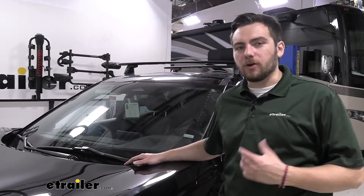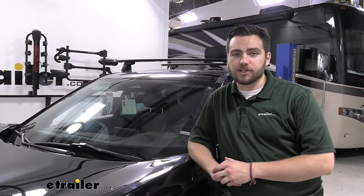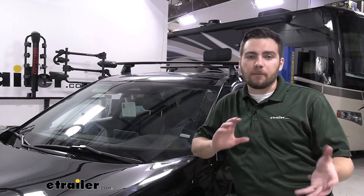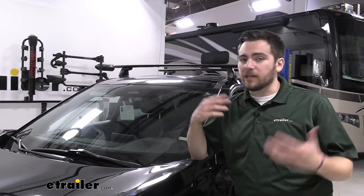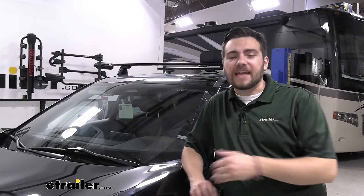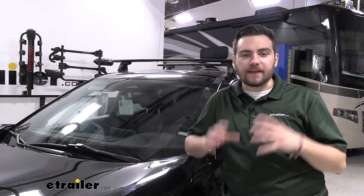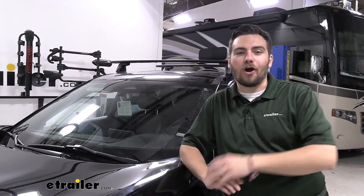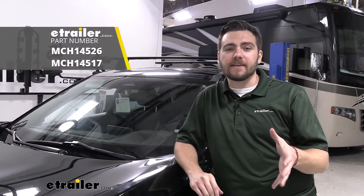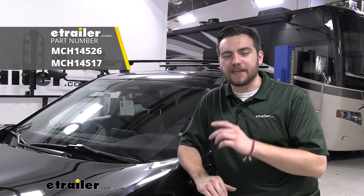Well, as you saw, that installation took no time at all, and it did a very good job of getting across the entirety of our windshield. With the Michelin Cyclone, if you're getting a lot of fall debris or winter ice and snow impacting the inside of the assembly, that cover is going to do a great job of protecting the frame. That about does it for our look at the Michelin Cyclone windshield wiper blades on our 2021 Nissan Rogue. I'm Bobby — thank you for watching.